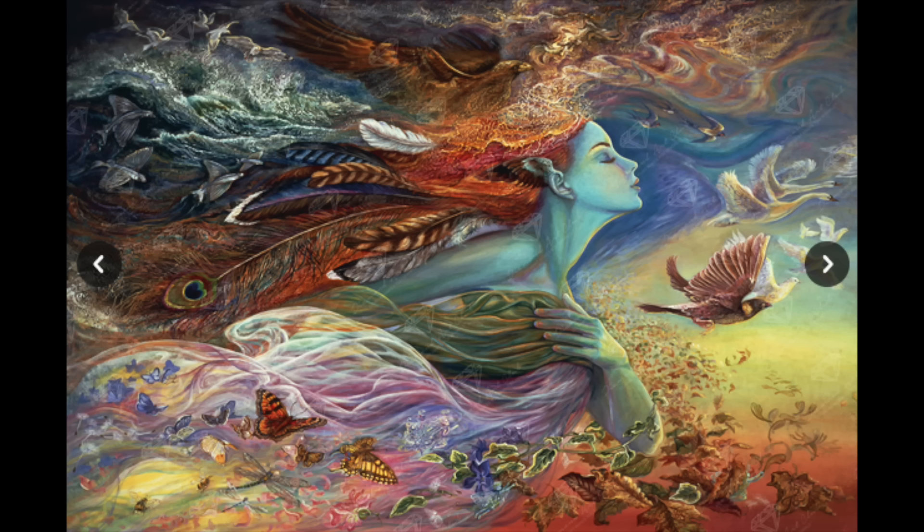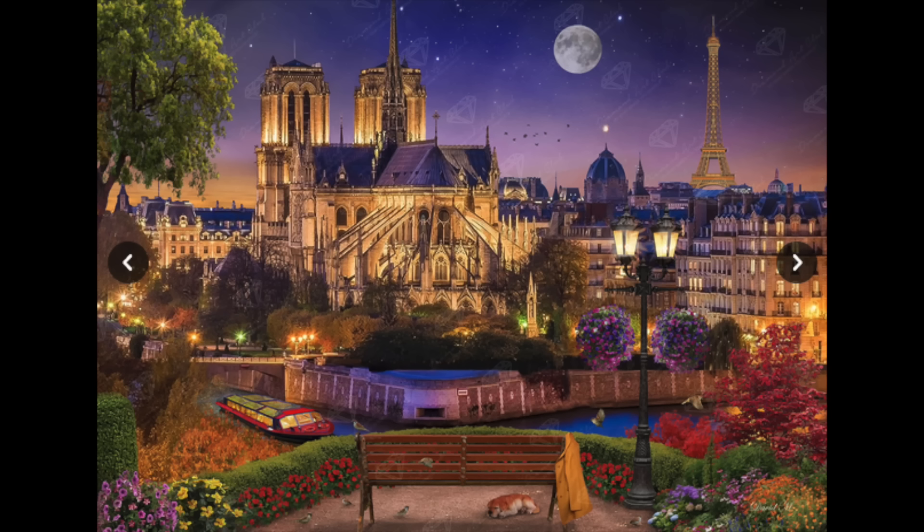Then there's one you guys saw — I think it was my first Stay or Go video — called Notre Dame Night. You all convinced me to keep it because of the memories of my mom, since Paris was one of her bucket list places. She got to go before she passed away, so I decided to keep that one.